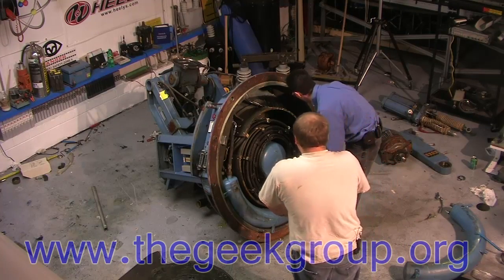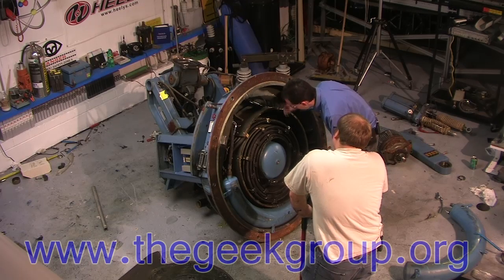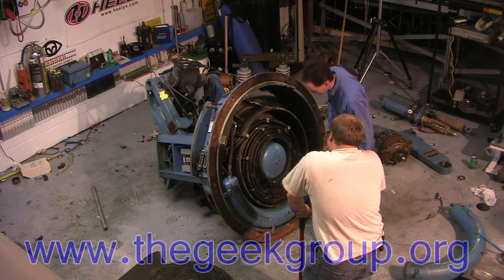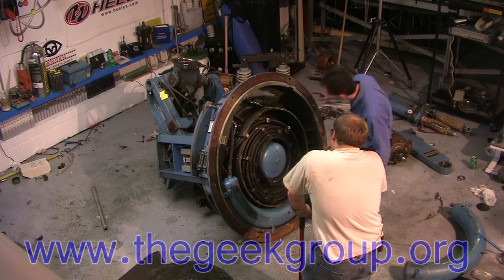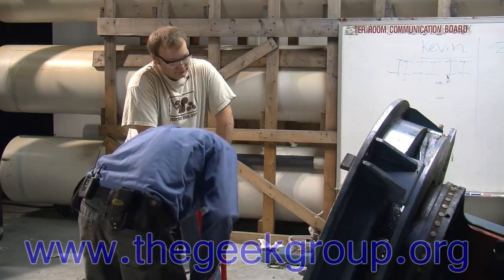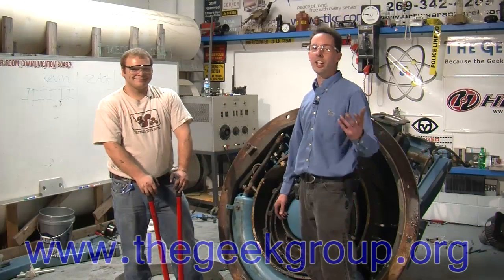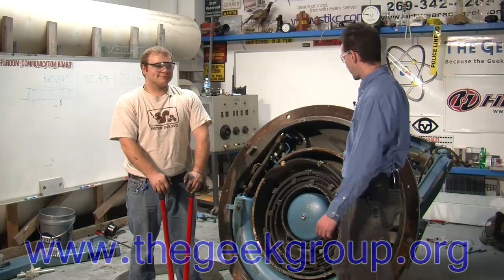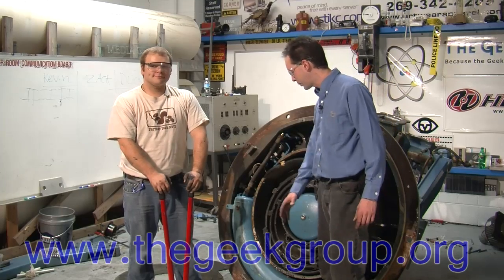The gear we want is on the other side of this. We can't get to it from here — this is all steel reinforced. We can get a lot of stuff out but we still can't get to the gear. What I can't figure out is what above is locked into this, and that's what I need to figure out. All right guys, so that's today's adventure — we've got it upside down, we've got into the air tanks, we've got all kinds of cool stuff here to explore.